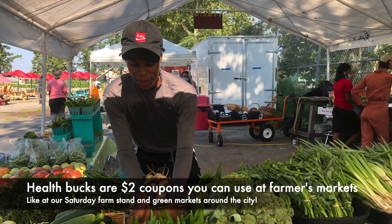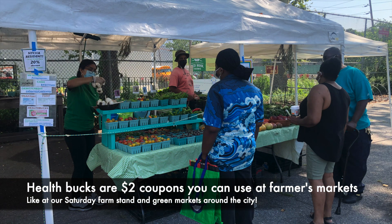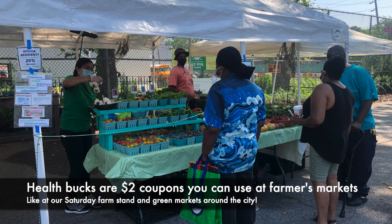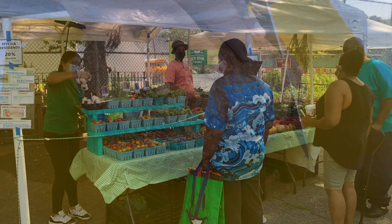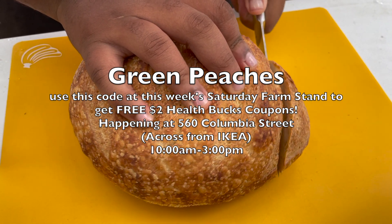If you didn't know, you can use Health Bucks at the farm stand. Health Bucks are a type of coupon that you can use at farmers markets around the city, including the Red Hook Farms market that happens on Saturdays from 10 a.m. to 3 p.m. Today's code word is: green peaches.